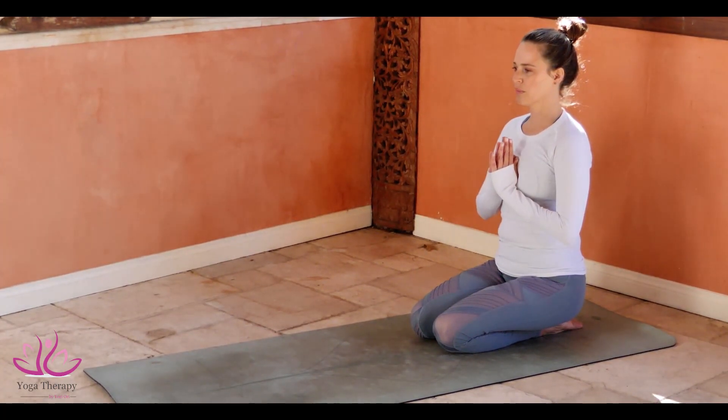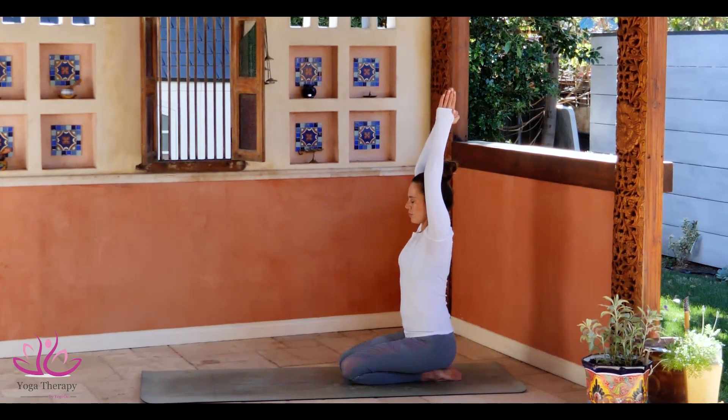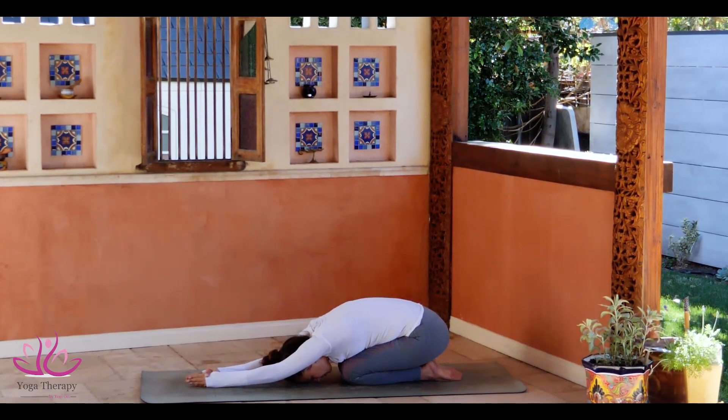Samastitihi. Take a deep inhale. Connect the palms above the head. Keep your chin level to the ground. Cross your thumb over the other. Lock your elbows. Take a deep inhale and come down, all the way down to the ground. Keep your palms connected. Place the forehead and the nose on the mat.